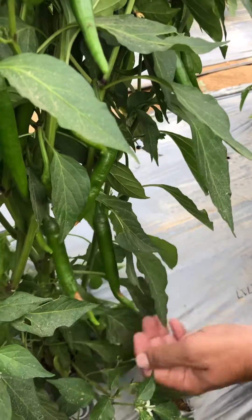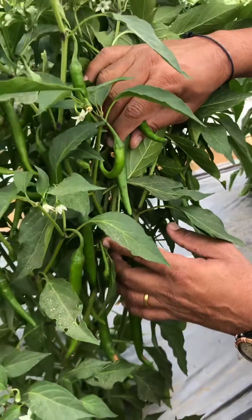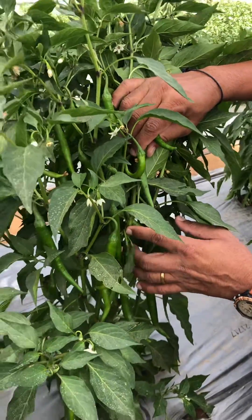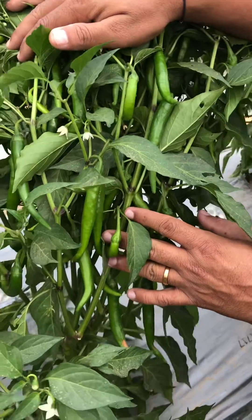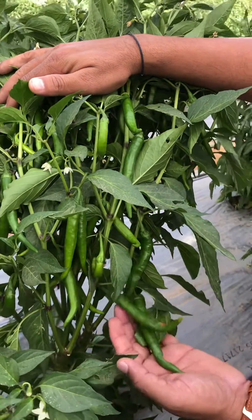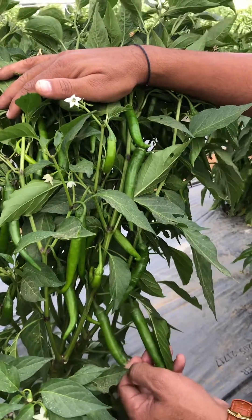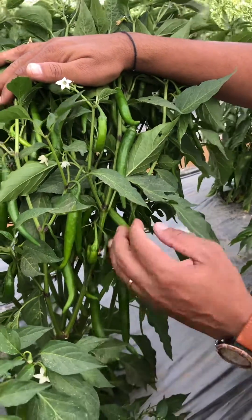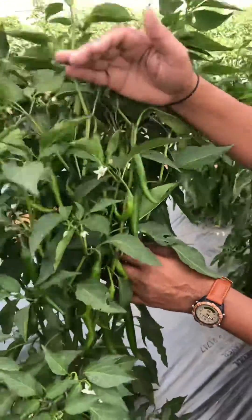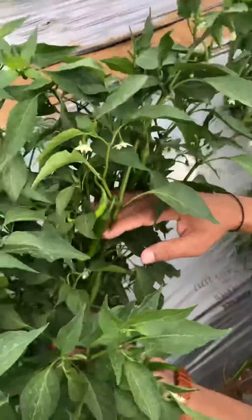Whenever we see this symptom, we have to increase the water level. Whenever there is a climate change from cold to summer, we have to change our irrigation regime. We should also pump extra calcium so that once the soil moisture level goes up, the plant will absorb more calcium and more water, which will be pushed throughout the plant.